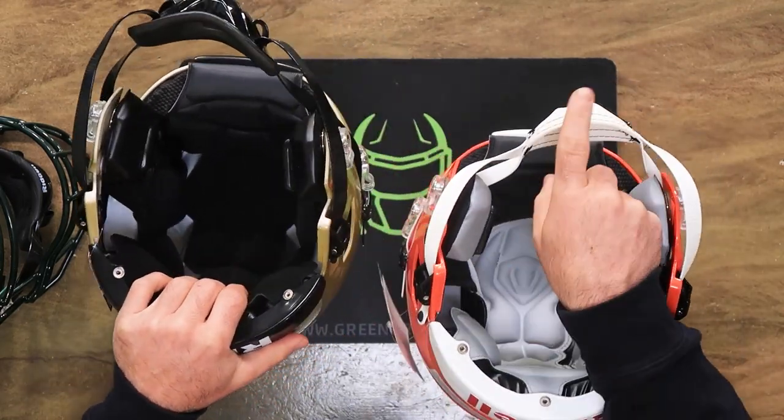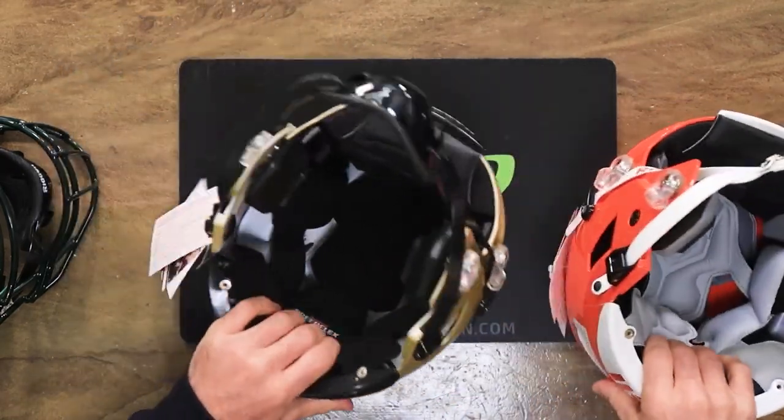Ours come with soft cup chin straps for the youth and hard cup for the adult. In the description of this video will be a link to a blog that goes into way more detail about all the things I talked about — picking the best helmet for you, for your age, for your field position, etc. It's not just about the Speedflex; it's way more in-depth, so check out that blog.